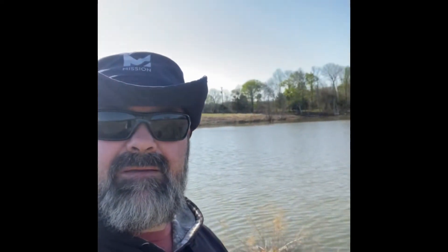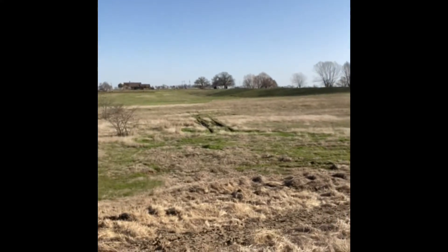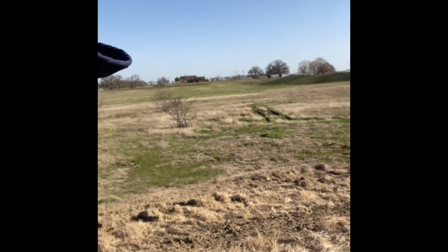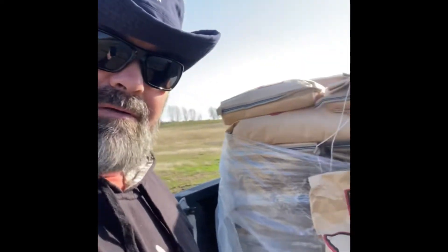Good morning, welcome back to Bison Creek Ranch. Beautiful morning out here. We're going to do a little work on the dam today. I noticed there was a little bit of seepage coming through my dam back over here — it stays pretty wet. We're going to see if this stuff will actually work and do what it's supposed to do.